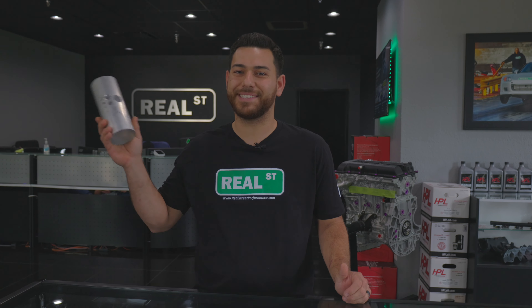Hey guys, in today's episode we tested out boost leaks. We all know they're not good for you, but we want to know where exactly you see a power loss. Today, we tested it so you don't have to.